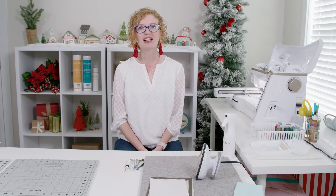Hi, I'm Cassie with Me Time. Let's talk about how to assemble buildings for your collectible Christmas holiday village.